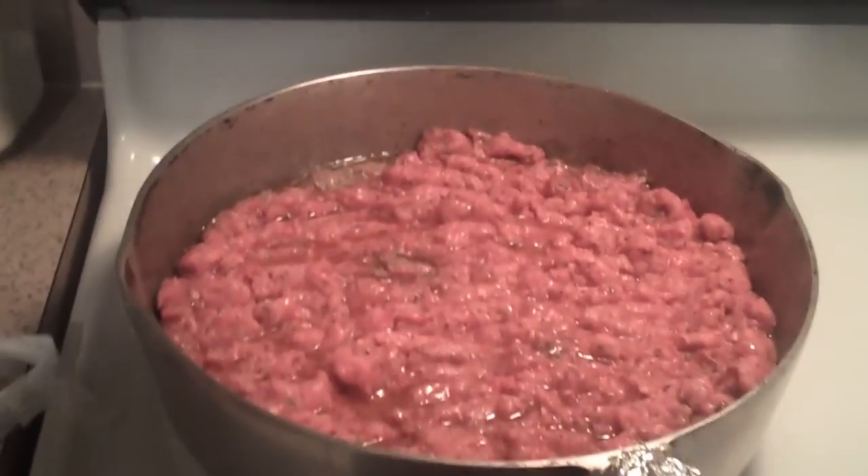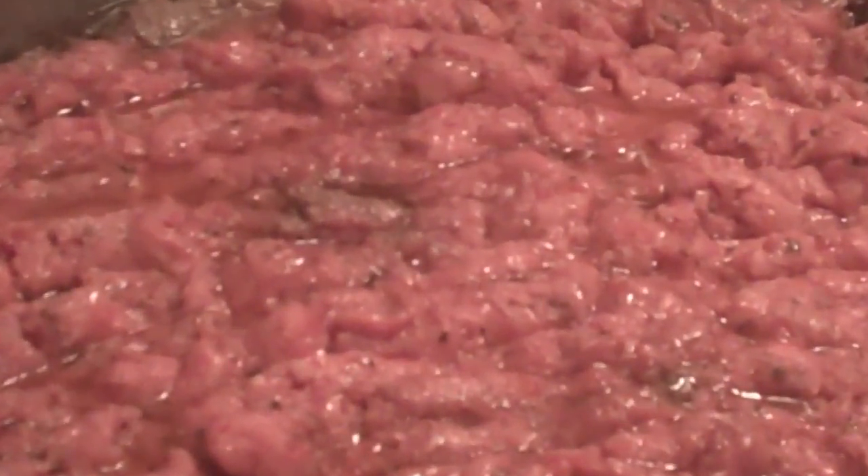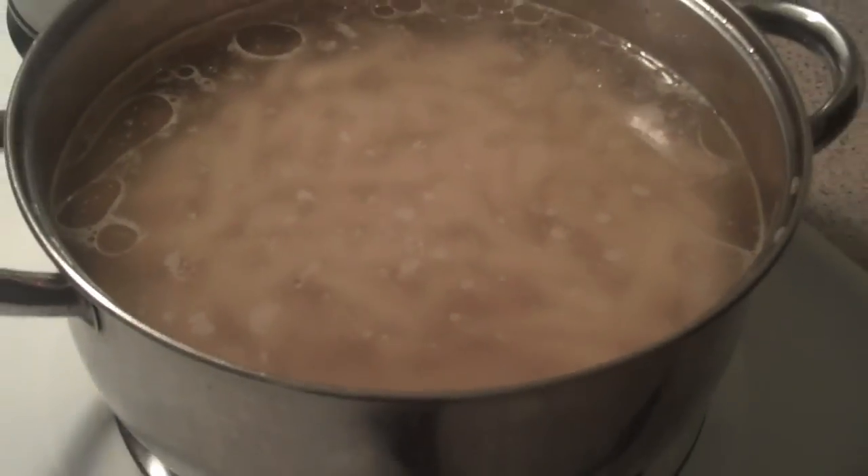We've got a pot going. It's going to be ground beef — well-seasoned beef. Do you guys recognize that? You should recognize that, we've done this before. Don't act like y'all don't know. What's it called? It's called Zidi.